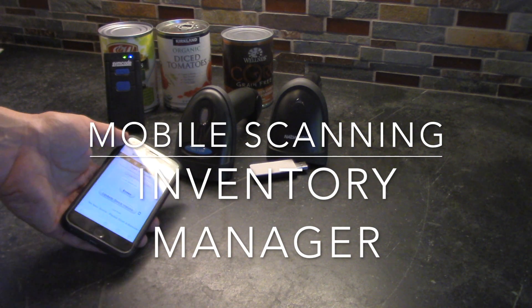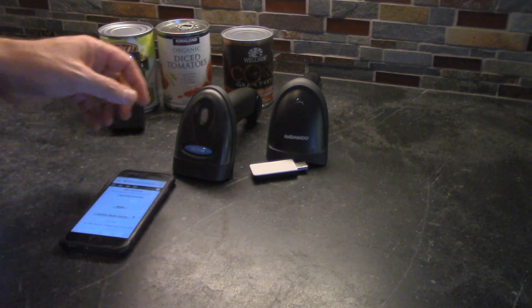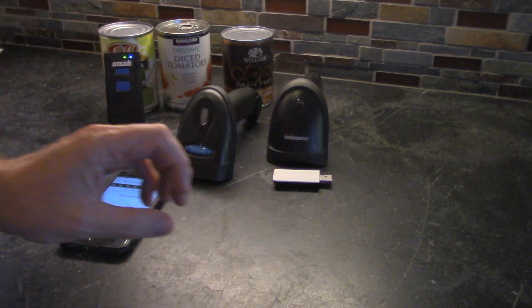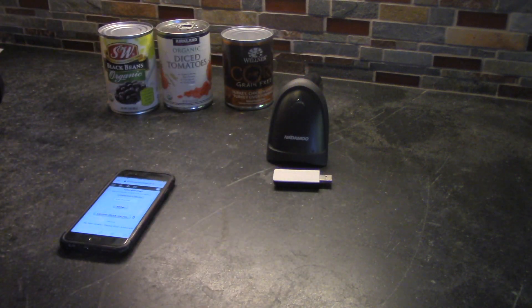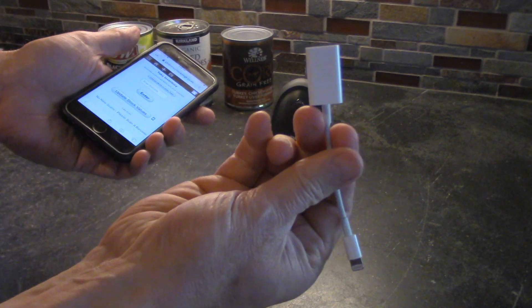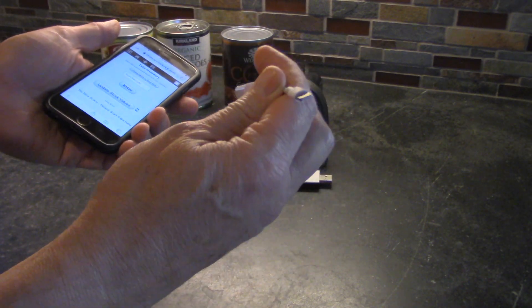Let's take a look at the simplest of the barcode readers, which is the Natamoo. It's got a 2.4 gigahertz dongle and you can actually use this on an iPhone if you have one of these adapters that has a USB port into your lightning connector.